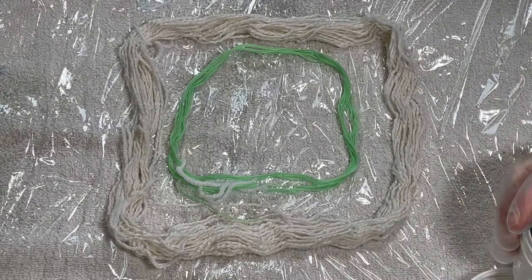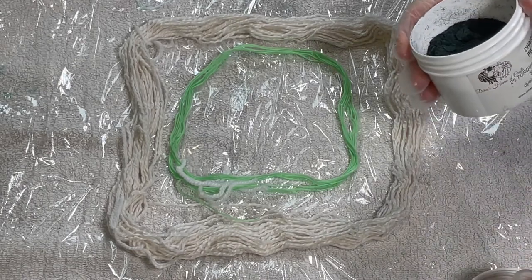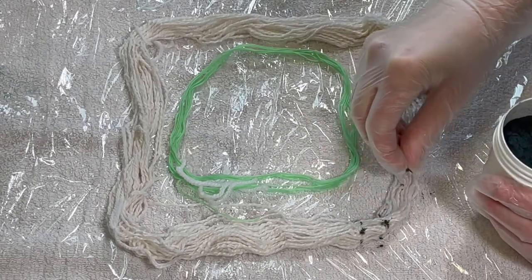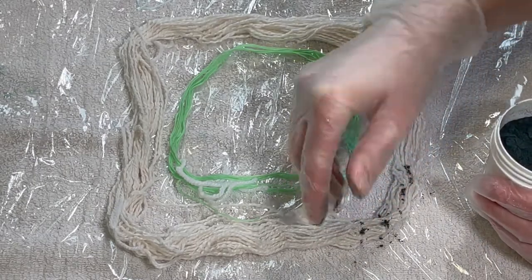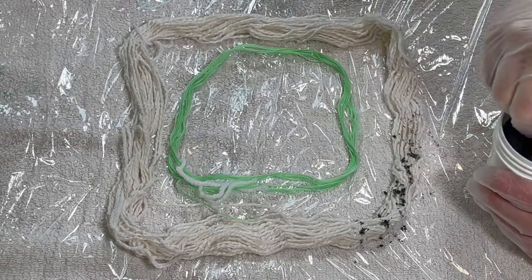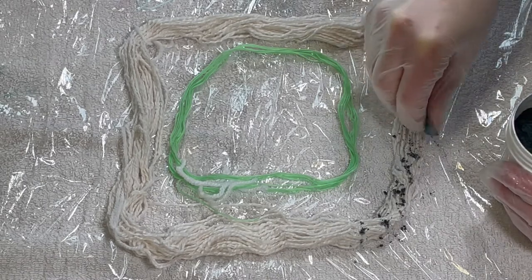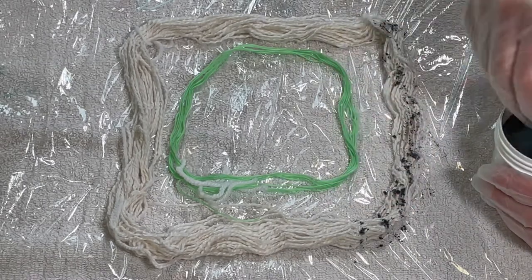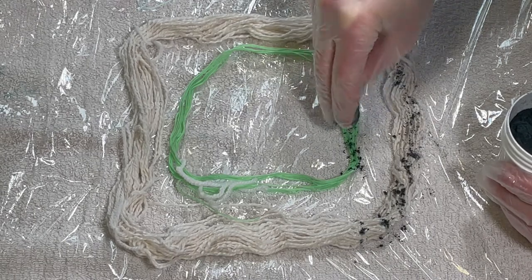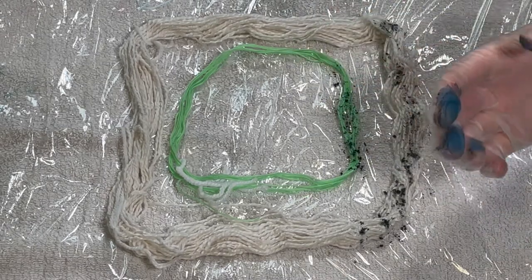I'm going to be using the three primary colors from Dharma fiber reactive dyes, and so that's turquoise, red fuchsia, and lemon yellow. When I say primary, it means they are only made up of one color molecule, so hopefully we won't see any breaking with this. Breaking is when the dye breaks into the individual colors that it's made of. Hopefully this won't happen with the primaries, so I'm quite interested to see what will happen.